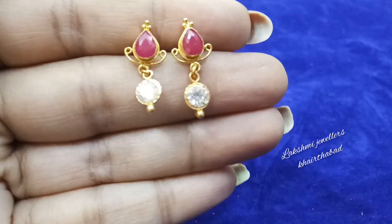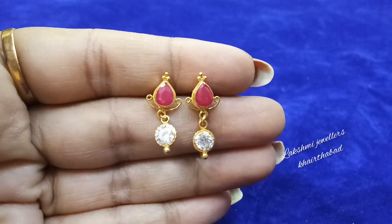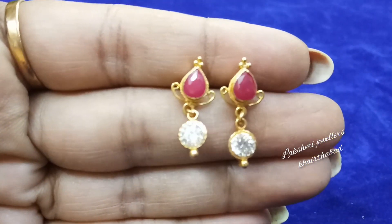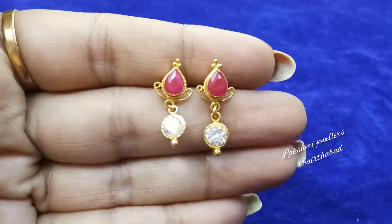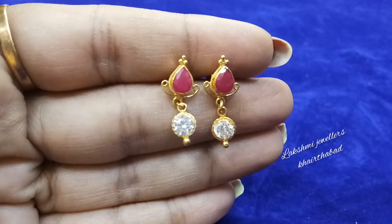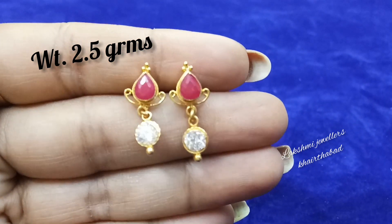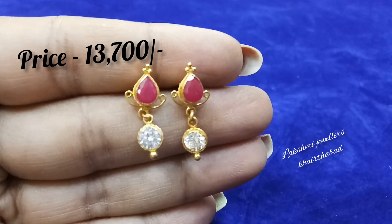Next we have a fine ruby stone and white stone — this is also very beautiful. It goes with a lot of dresses and suits. The gross weight is 3.5 grams, and the net weight is 2.5 grams. The price here is 13,700 rupees.